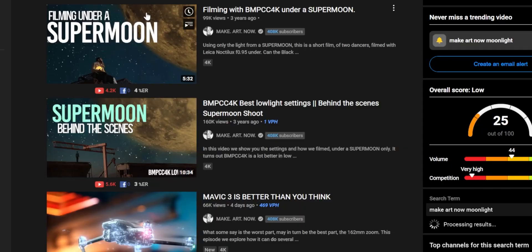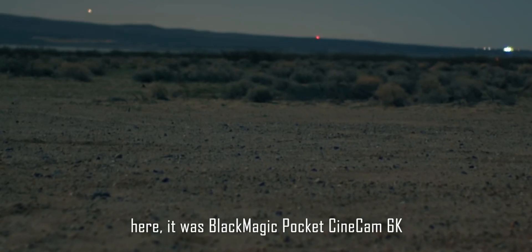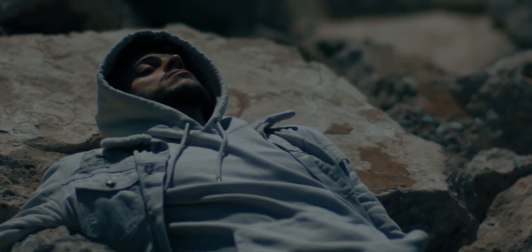Moonlight photography and videography isn't anything new. In fact, many YouTubers like Josh Yo have done that using Sony cameras. You need a crazy wide aperture to do that, and they have done it on a full moon's night. But this is nowhere near full moon level of light.